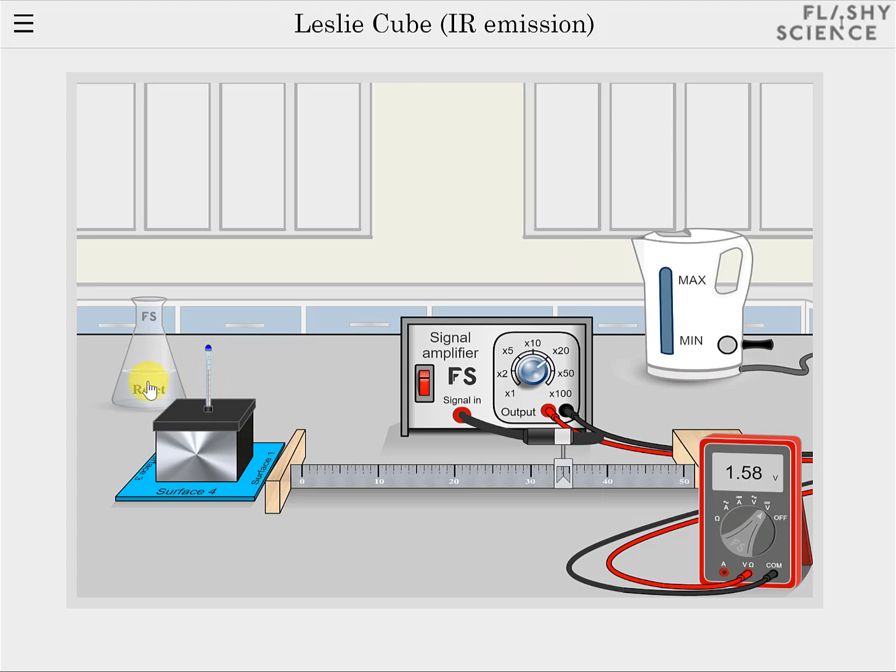Click on the reset flask to return the experiment to its initial appearance. You can now refill the kettle, boil the water and pour it into the LesleyCube again to restart the measurements.